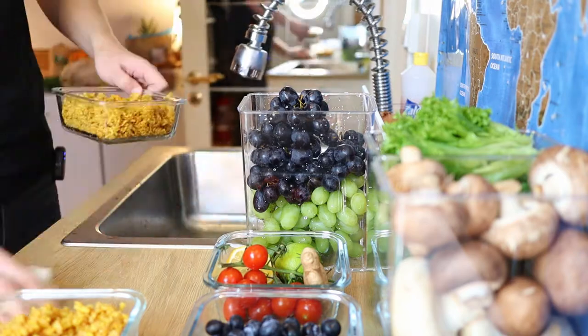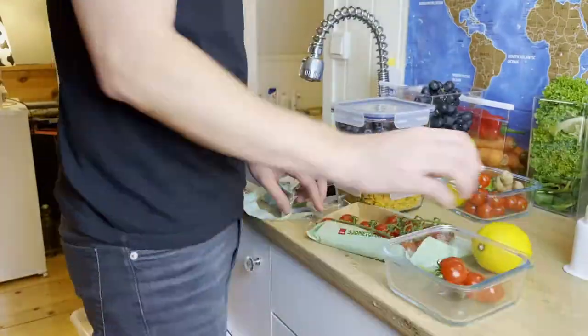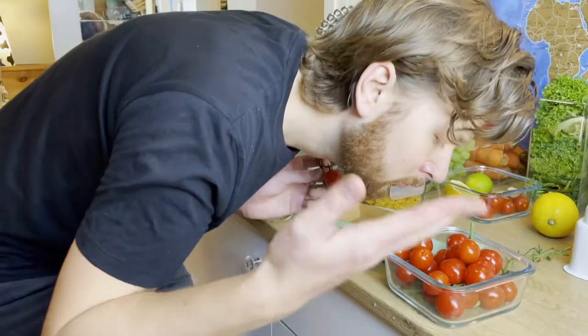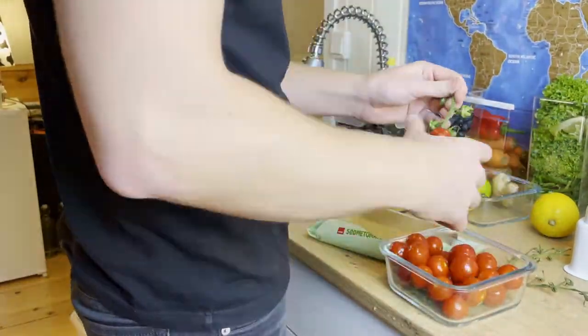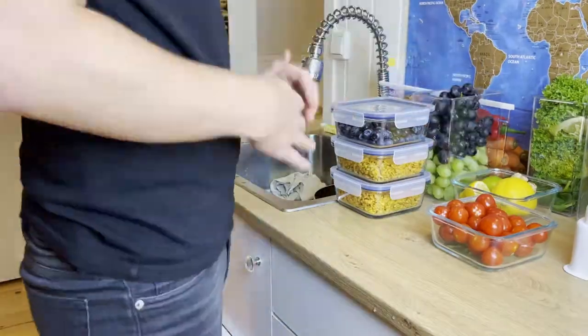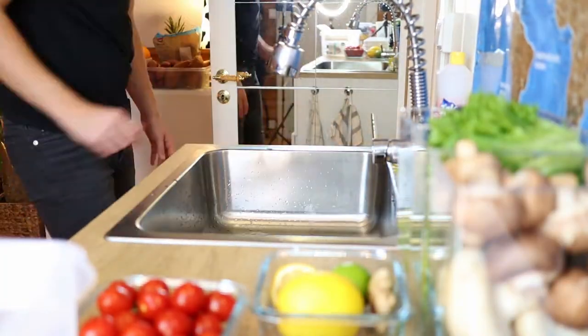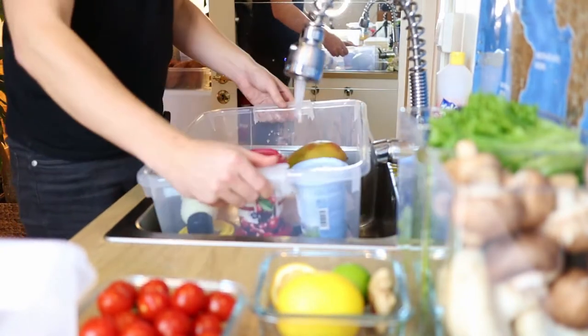I'll definitely give you an update to see how that turns out. I also have a lot of rice and such that are leftovers. I have these glass containers from IKEA that I've been really happy with — I'm using them for meal prep. It's a little bit of a small fridge so I haven't been using them as much as with my old bigger fridge, but they're definitely something I'd recommend.